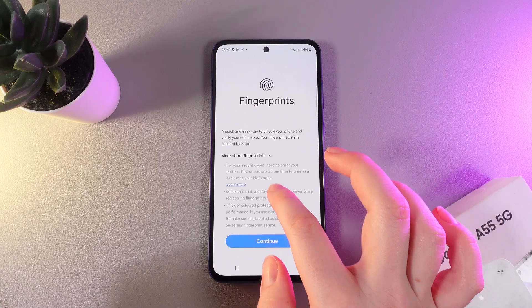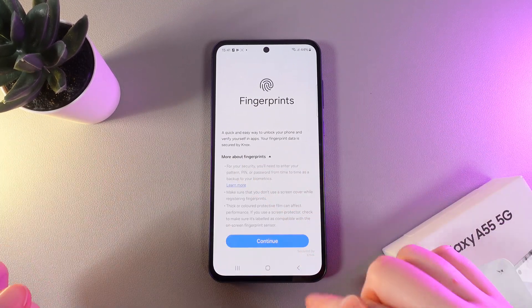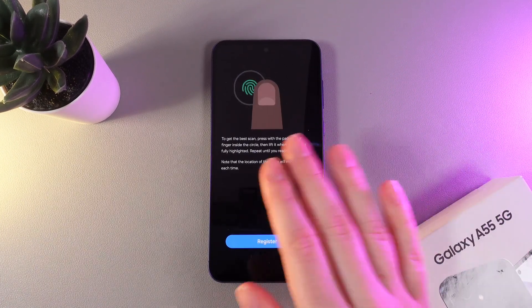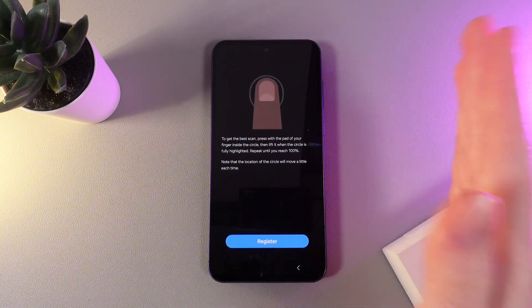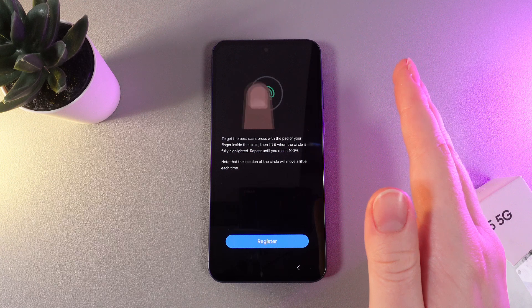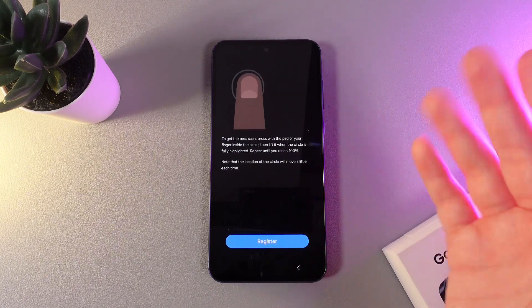Here you can read a little description about fingerprints and more information, but we are clicking on the blue button Continue. Here you can see the instructions on how to scan the fingerprint correctly — pat your finger inside the circle, then lift it when the circle is fully highlighted. Repeat until you reach 100%.